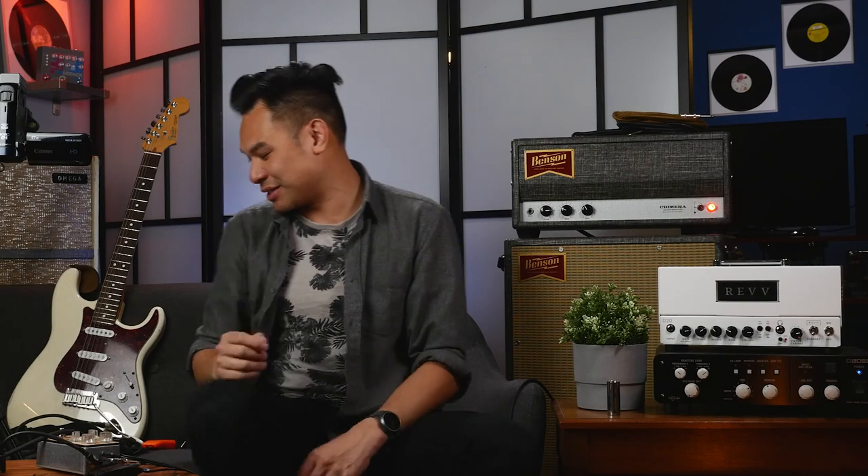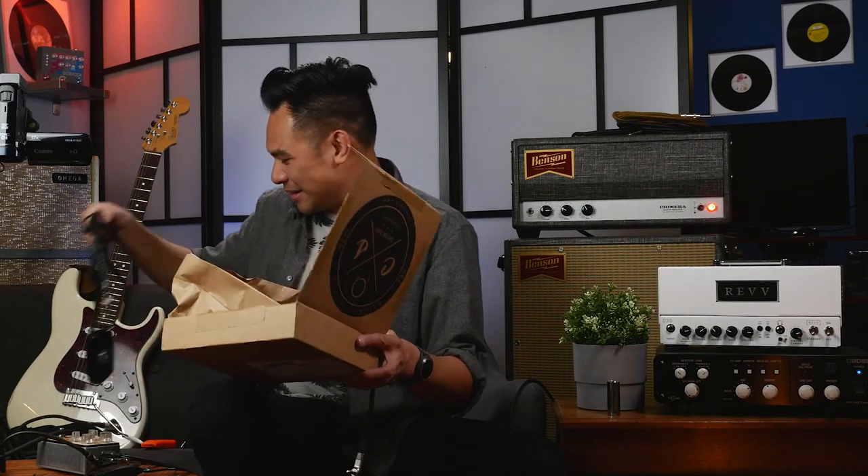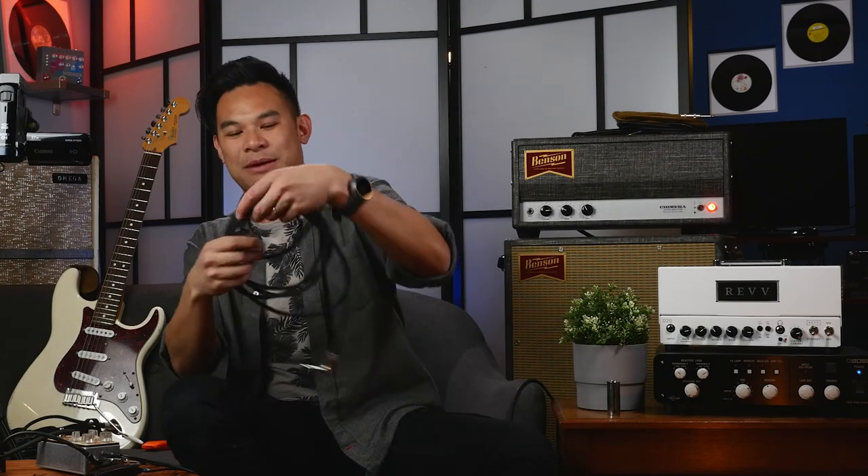I've been using their cables for a long time, but I got a huge bunch of cables and they're all getting pretty beaten up, getting kind of ratty. So I thought it'd be time to get a couple new patch cables for the studio. And it just so happens that they have this brand new cable called the Sable. They sent me some of the new Sable stuff and replenished some of my goods.